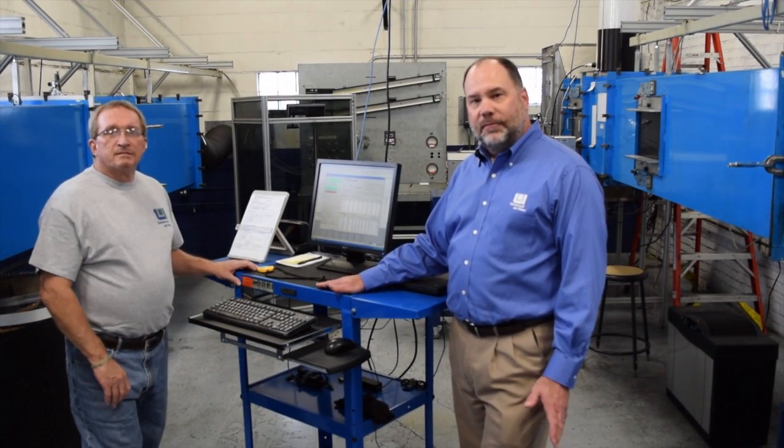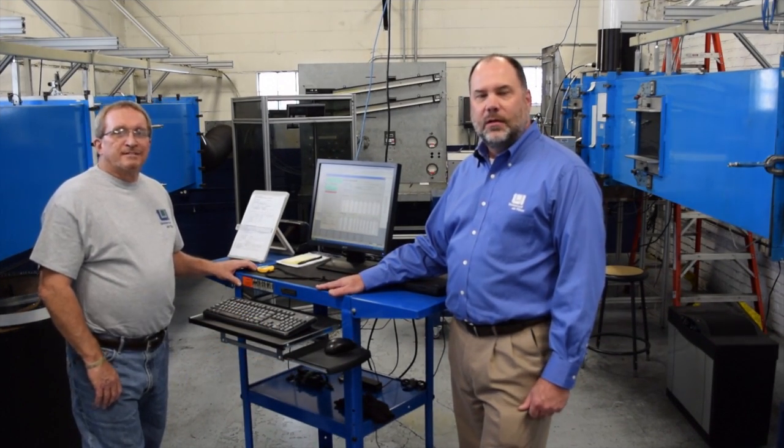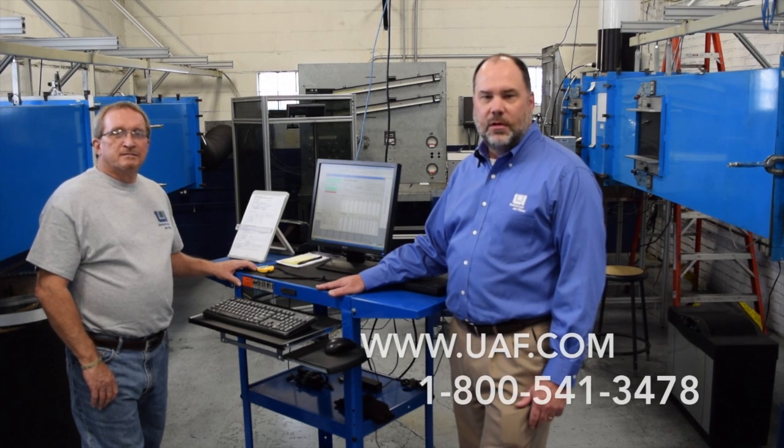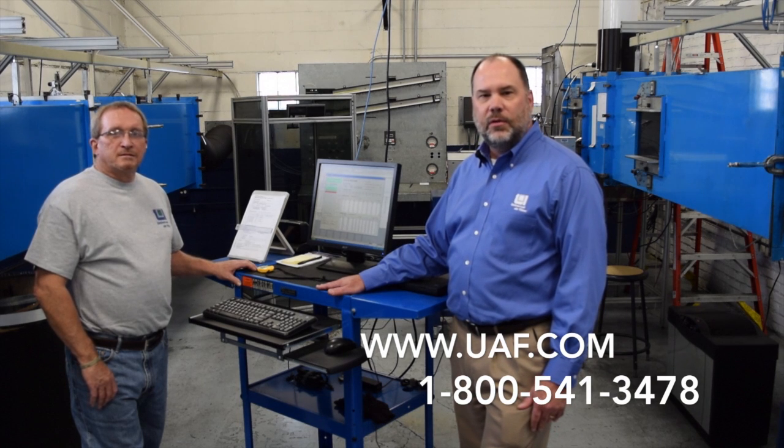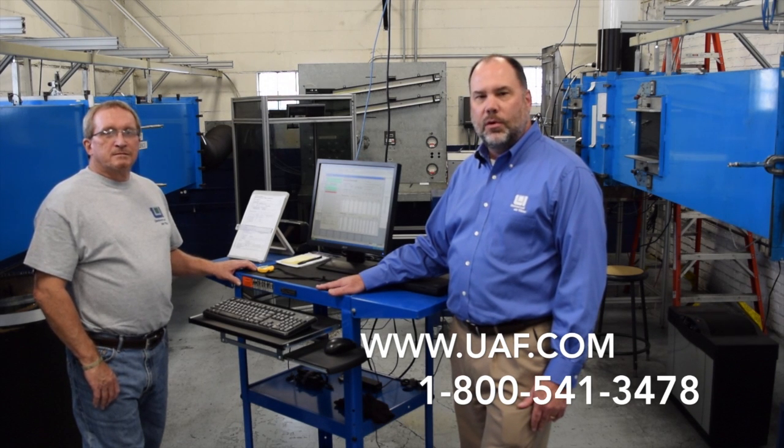We hope you learned something today about air filter testing, and thanks for watching. You can see these and other videos on our website at www.uaf.com, or give us a call at 1-800-541-3478.